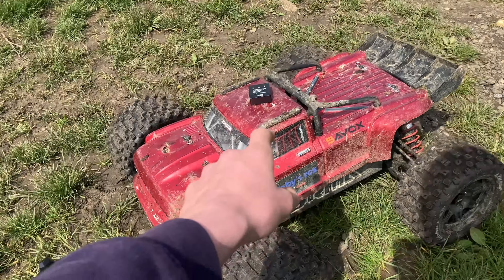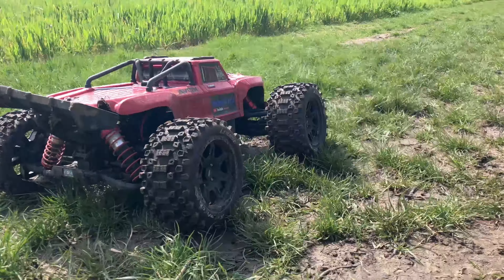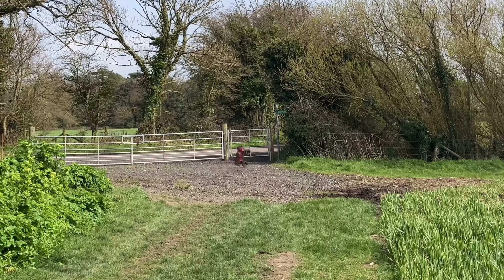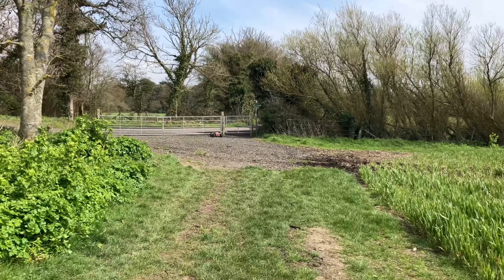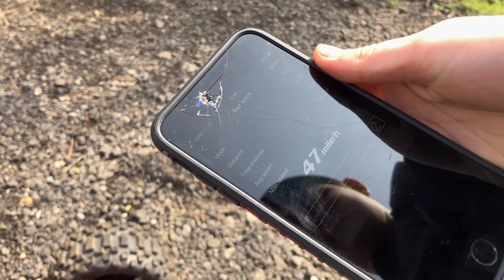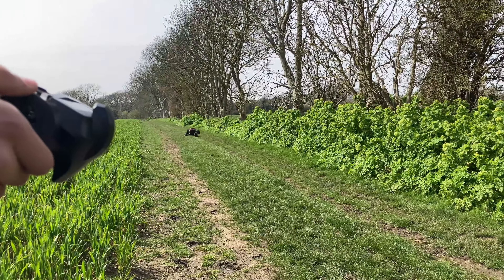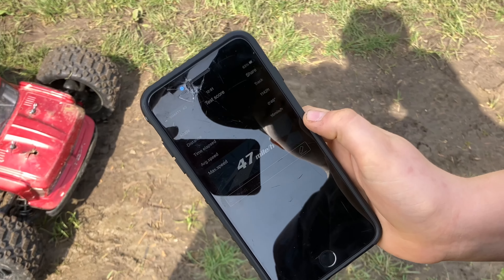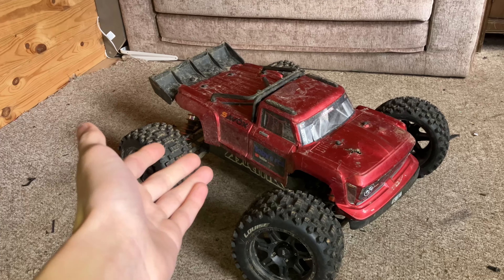Next up: speed run. We've got the SkyRC GPS going to track that on there and see how fast it goes. Damaged the body a bit — 47, 47 miles an hour okay.